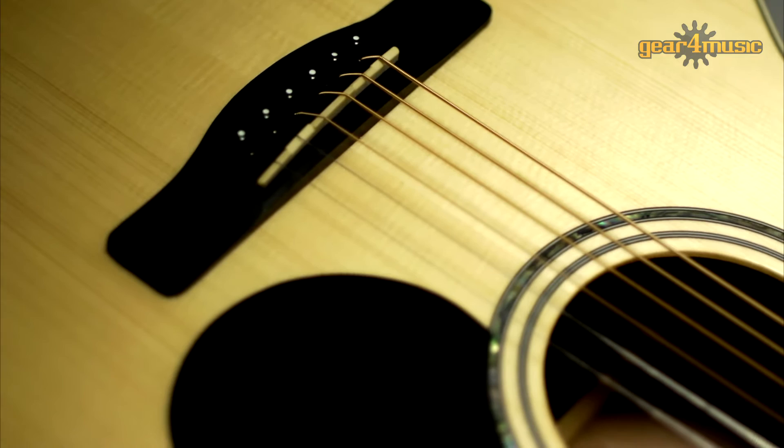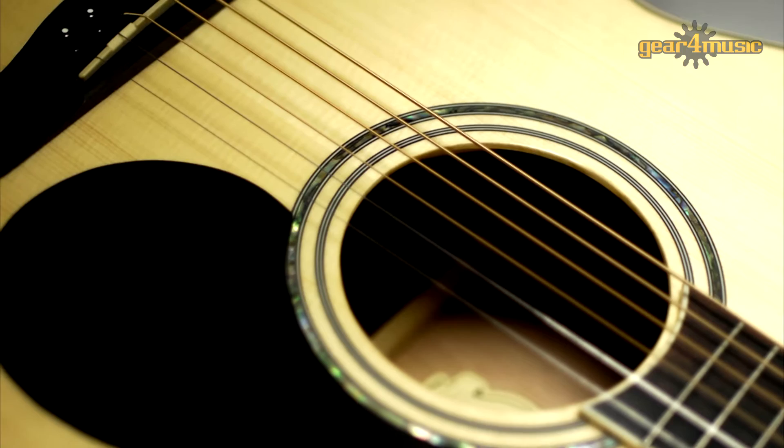Hello and welcome to the Gear4Music studio. I'm Sam and today I'm taking a look at the Greg Bennett GJ100SEE electro acoustic guitar. This fantastic guitar is taken from the Greg Bennett Intermediate range and Gear4Music is proud to be the UK's exclusive dealer. The GJ100SEE is a jumbo cutaway electro acoustic guitar which offers a distinctive deep and resonant tone due to the large body shape.